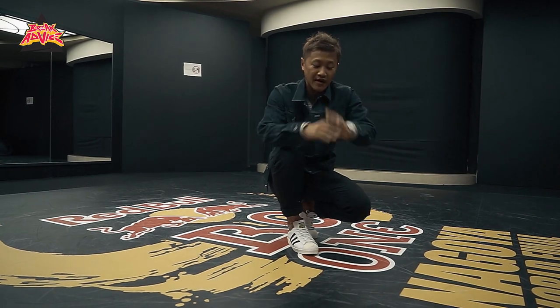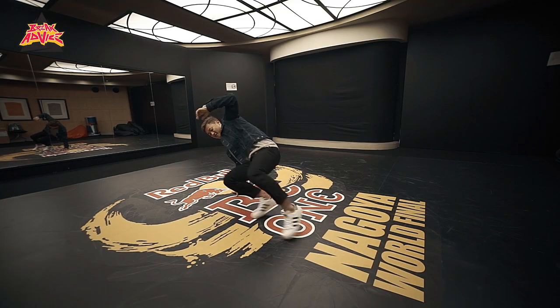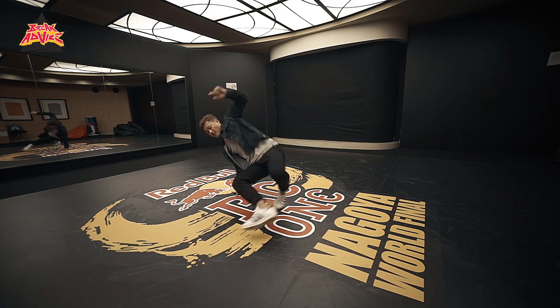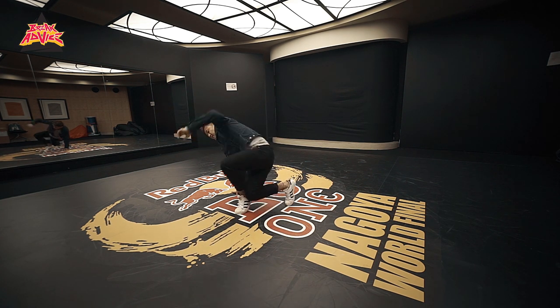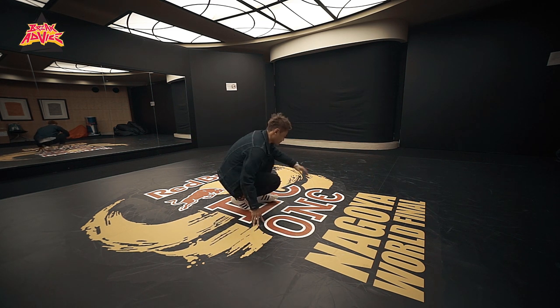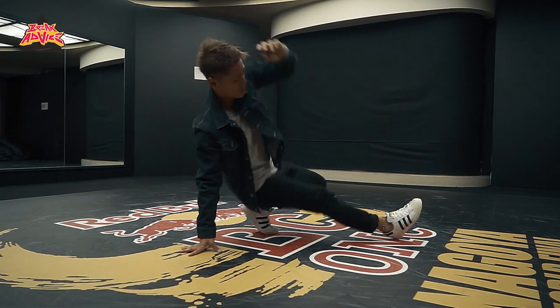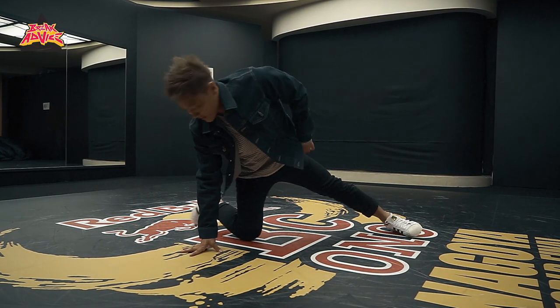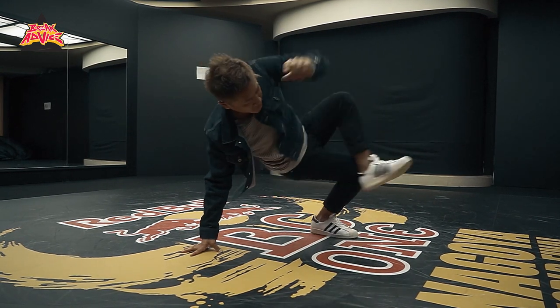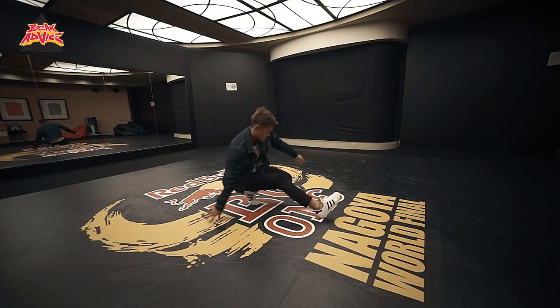So I'm going to put it together: 1 and, 2 and, 3 and, 4 and, 5 and, 6 and, 7 and, 8 and. From the side again: 1 and, 2 and, 3 and, 4 and, 5 and, 6 and, 7 and, 8 and.